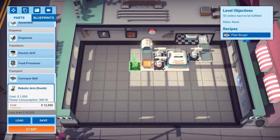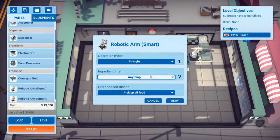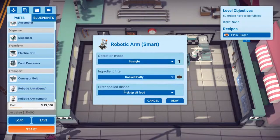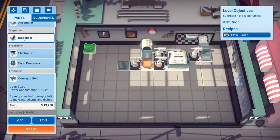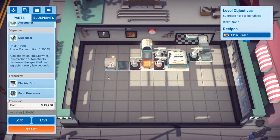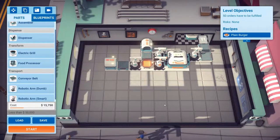I'm not even thinking about the power, the order reader, or anything at the moment. Cook party. So I've got that one built for fifteen thousand.